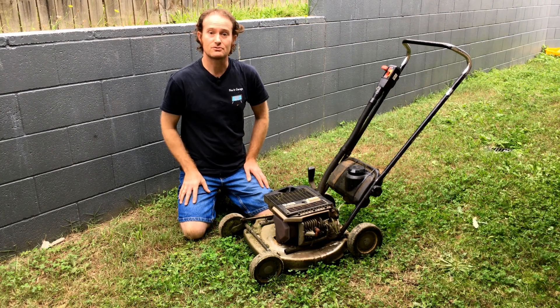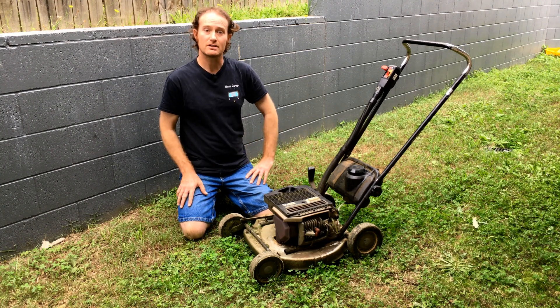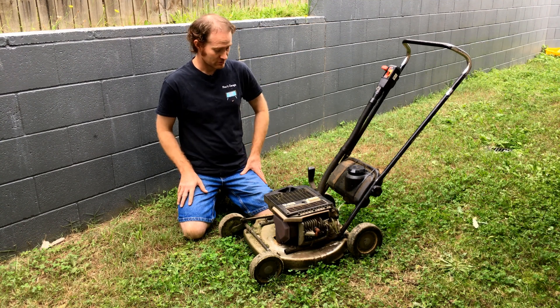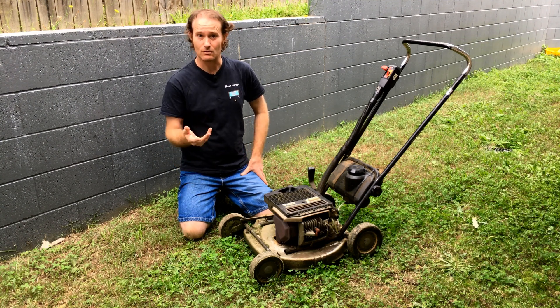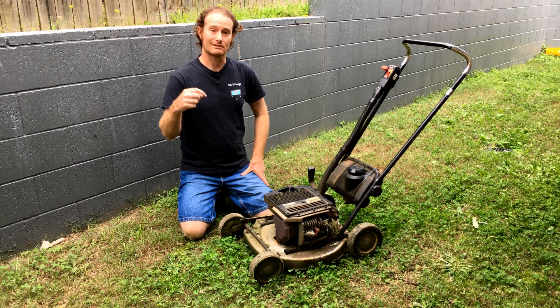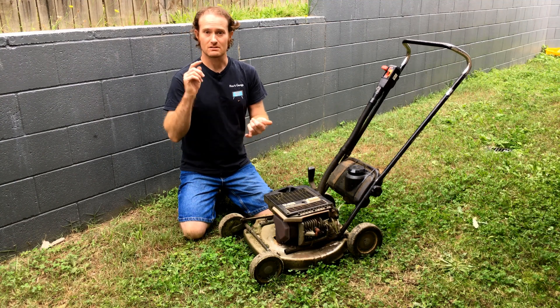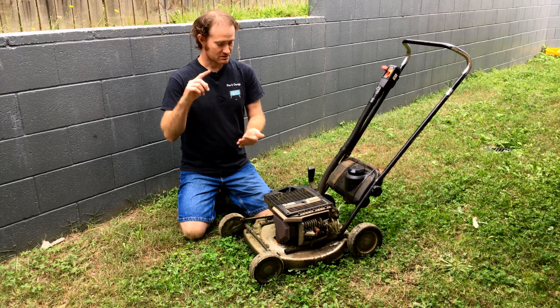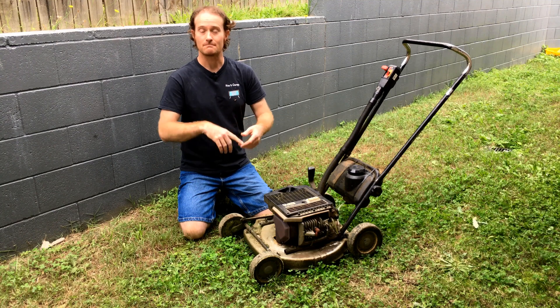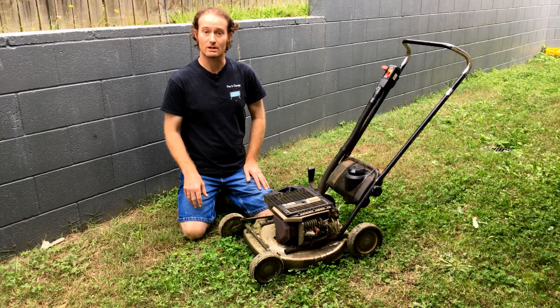We've got our Victor two-stroke mower here. These are a very popular mower here in Australia because they're such a reliable, solid little unit and they're really easy to take care of. Now we've also got some other videos on the channel — I'll link them in the description below — basic servicing, troubleshooting, blade changing, starter cord replacement. All really hot tips to keep your Victor mower running like new.